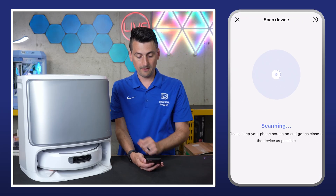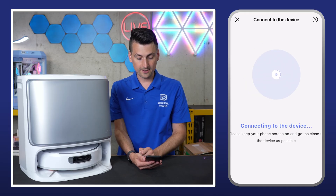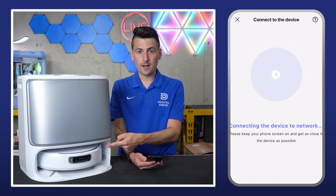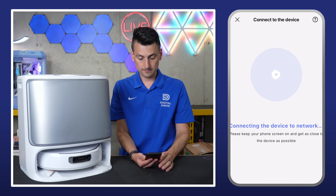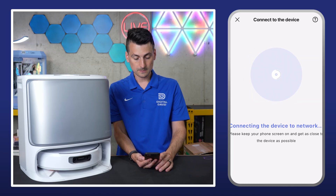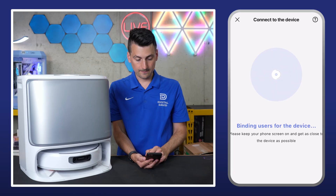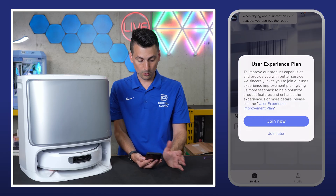Now it's going to scan for our device. Connecting to the device. Network connecting, please wait. Got an update from the vacuum itself — the network's connecting, please wait. Network connected. That's great. Binding users to the device.